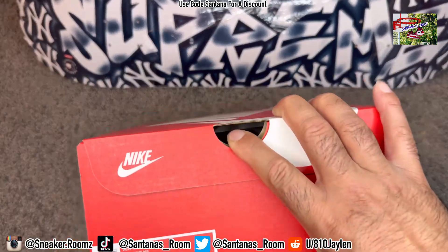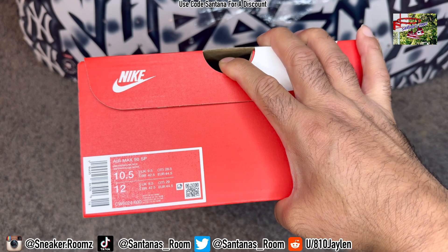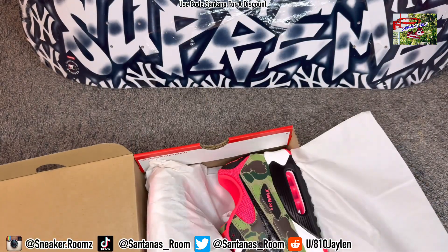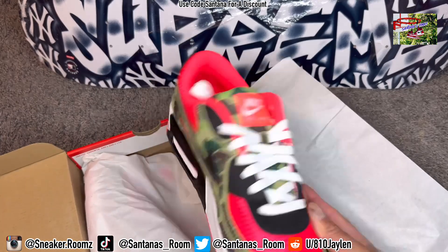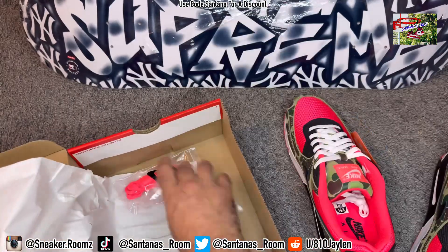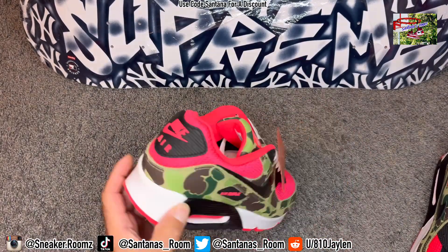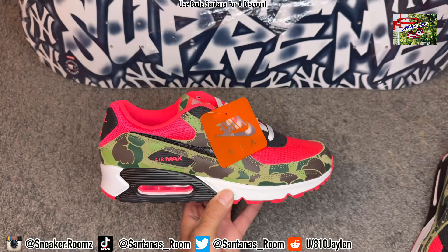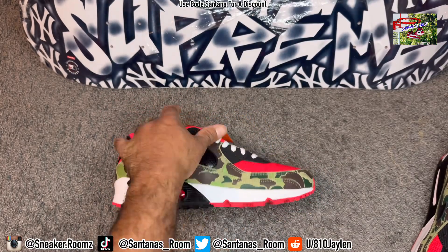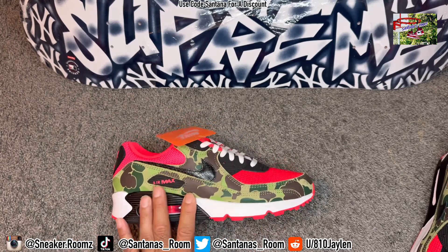All right, this right here is the Air Max 90 Special Project Infrared Black. We have here the reverse duck camos. The reverse duck camos came with extra laces too — look at that. So these right here were $140. They just dropped about a week ago or so. Come with the OG hang tag, which is dope. So this is the reverse duck camo.